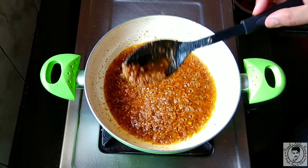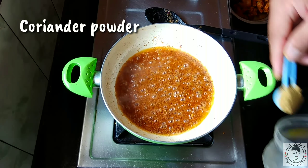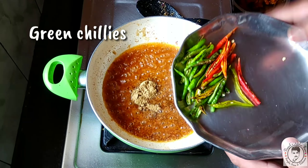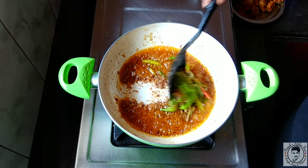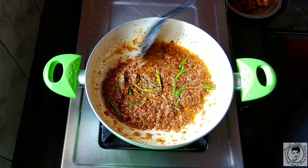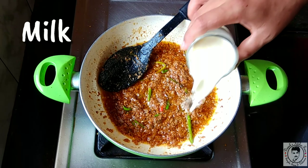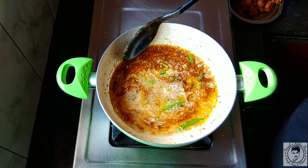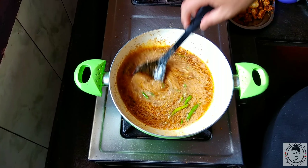Once the oil is oozing out, add the dry spices — nearly two teaspoons of coriander powder and some slit green chillies according to your heat preference. At this stage, add one cup of milk and allow the mixture to cook well in the gravy. If you want, you can add some more milk or some water.